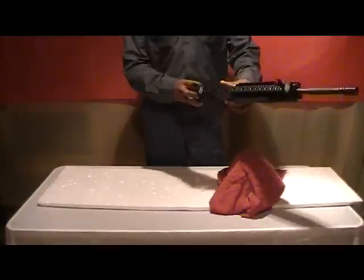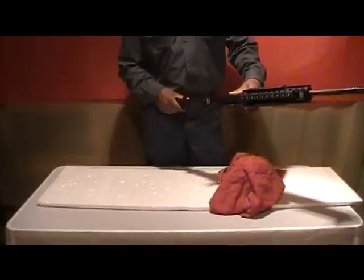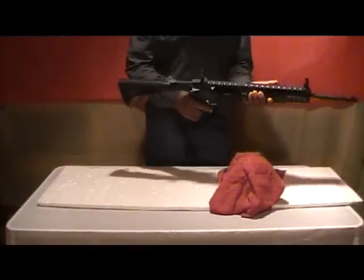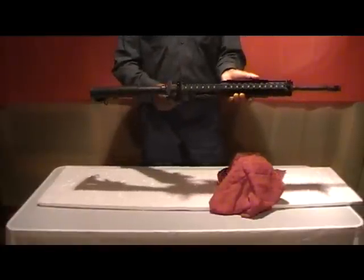This is empty — no magazine in the well and nothing in the chamber.